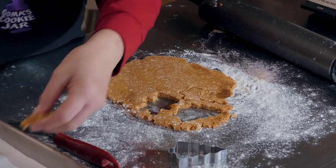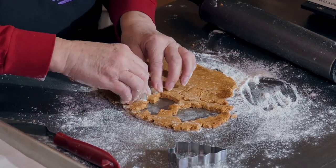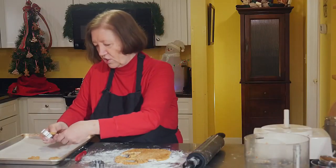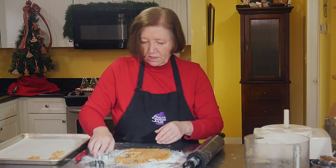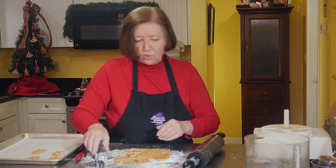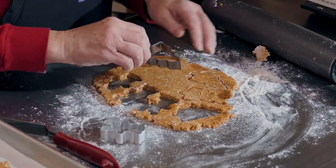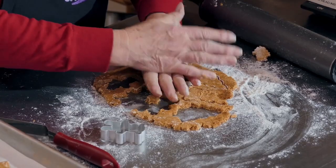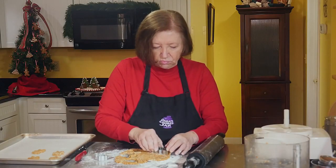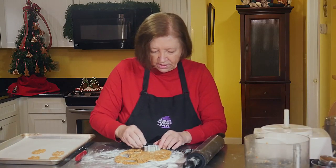It helps if you dip the cookie cutter in flour each time you cut a cookie — they'll come out a lot nicer that way, otherwise you'll get jagged edges. I'm just going to place them on a cookie sheet. These are so cute when they're done. You can serve them just like this, or you can make some royal icing and frost them.